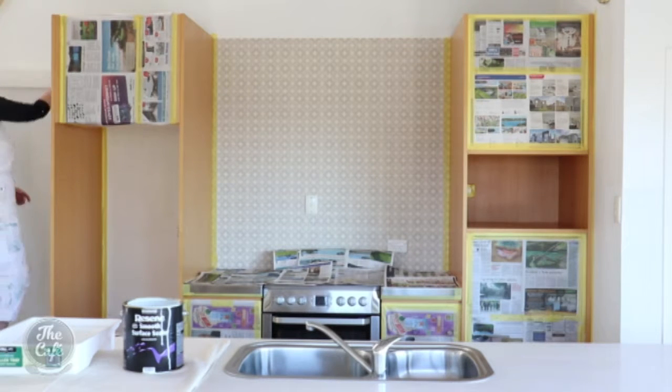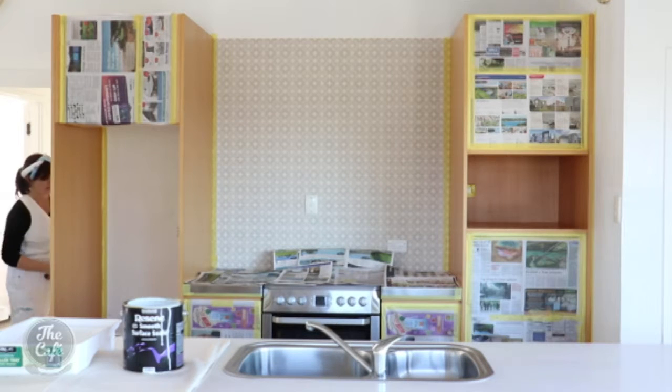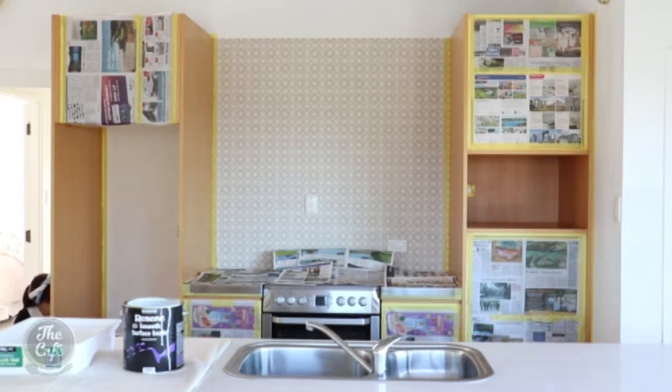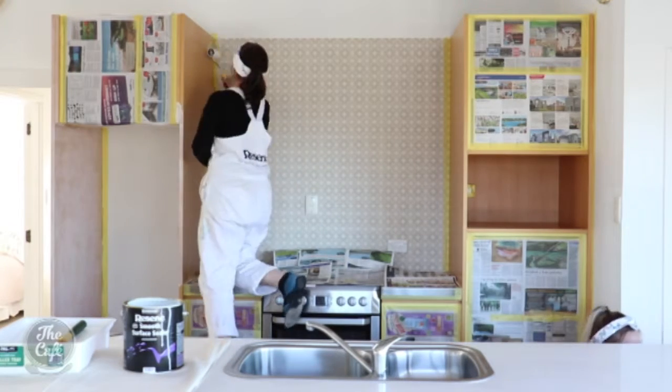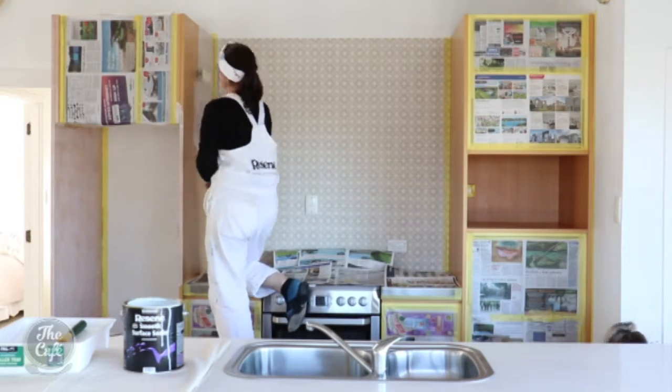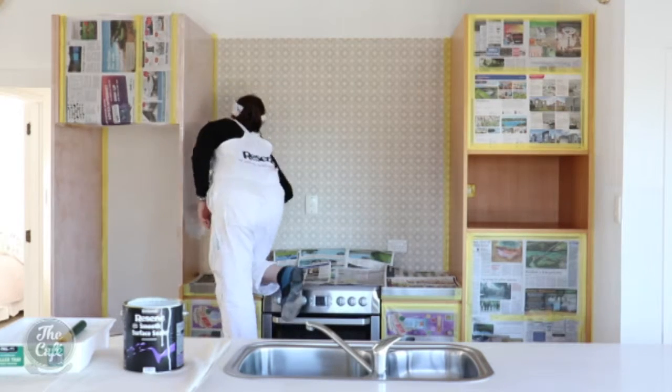The quote to get this re-sprayed and change the colour came to about $5,000. What are we at with your costs? A couple of hundred. No kidding. So for a few hundred dollars you've managed to update the kitchen — and in two days. It's so easy.